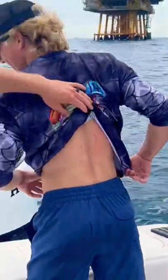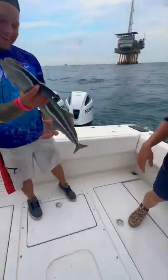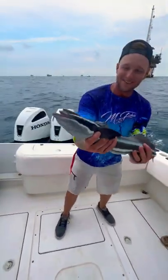Dude, what you been doing, man? Your mom's going to get on you for that. Look at that beautiful remora fish. We're going to release this girl.